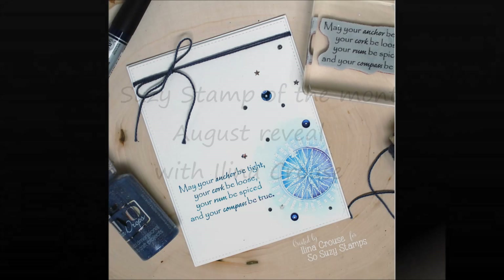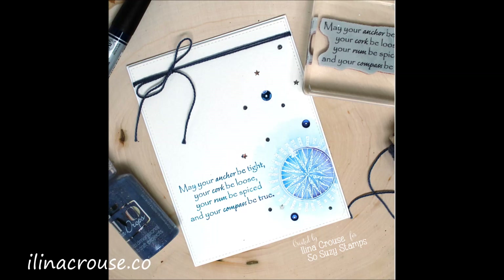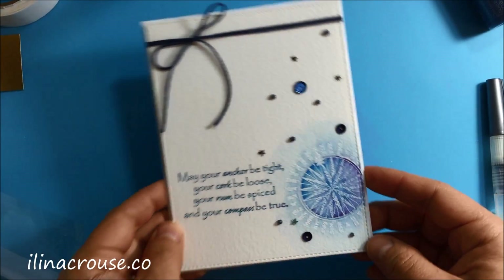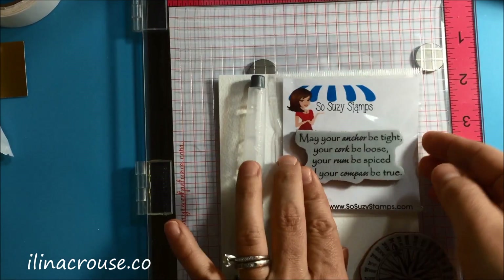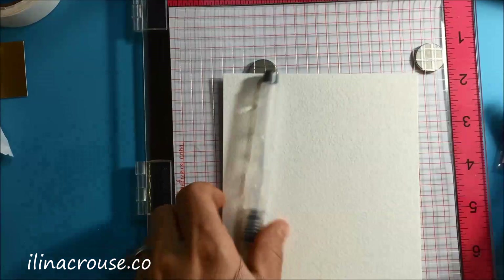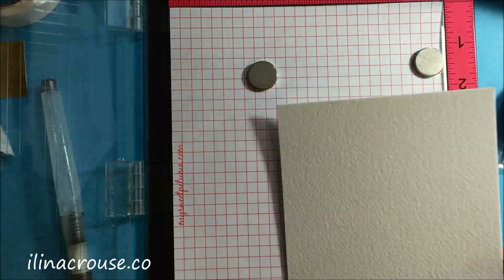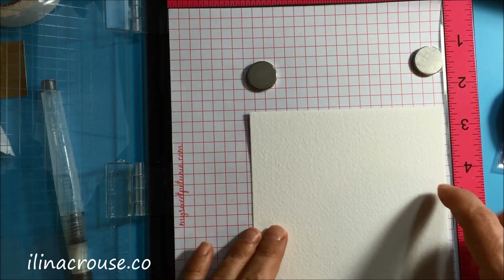Hello and welcome, this is Elina, and today I have this card to show you how to make using the August So Suzy stamp of the month. Today is the 10th of the month, so today is the reveal of the August stamp, and that's the sentiment I just showed you.